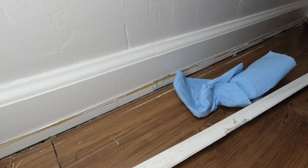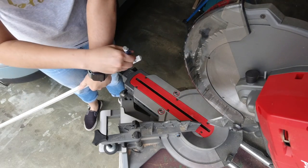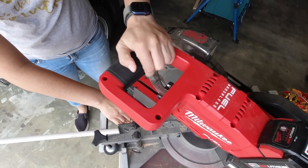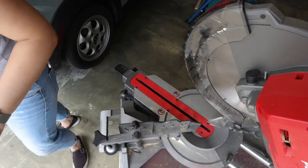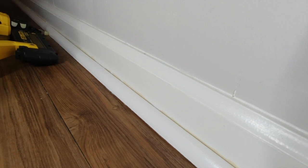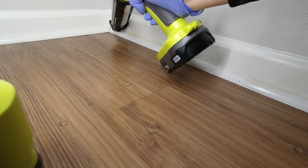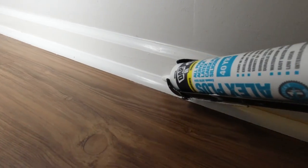I could have put the quarter round back but decided to buy a new piece. We went to Home Depot, bought the quarter round, painted it, and I took it to the miter saw, using the old piece as a guide to make the cuts for the new piece. Each end got a 45-degree angle. I went inside, shot a couple of brad nails into place with our DeWalt brad nailer, then added caulk to the top and used a silicone caulk tool to smooth out the bead. I also filled the nail holes with caulk.